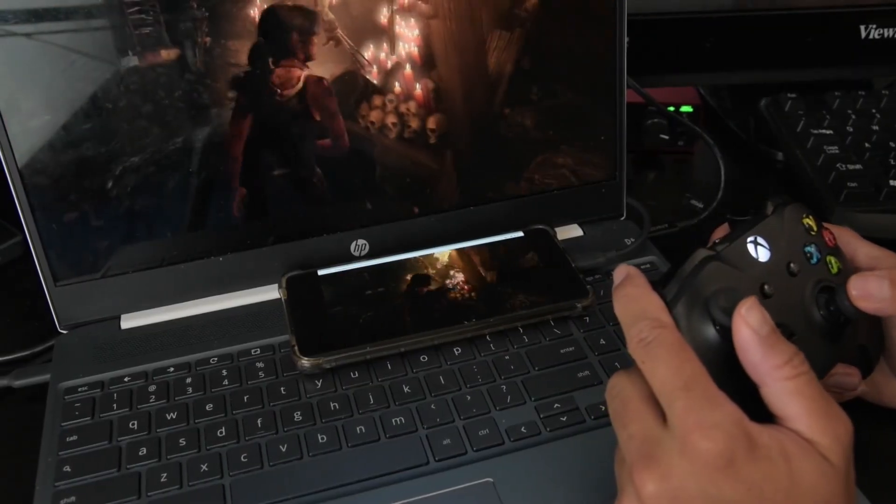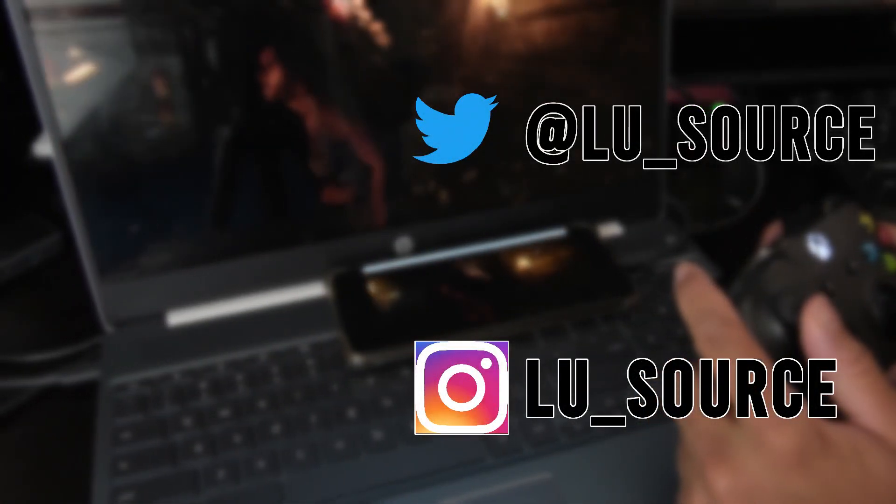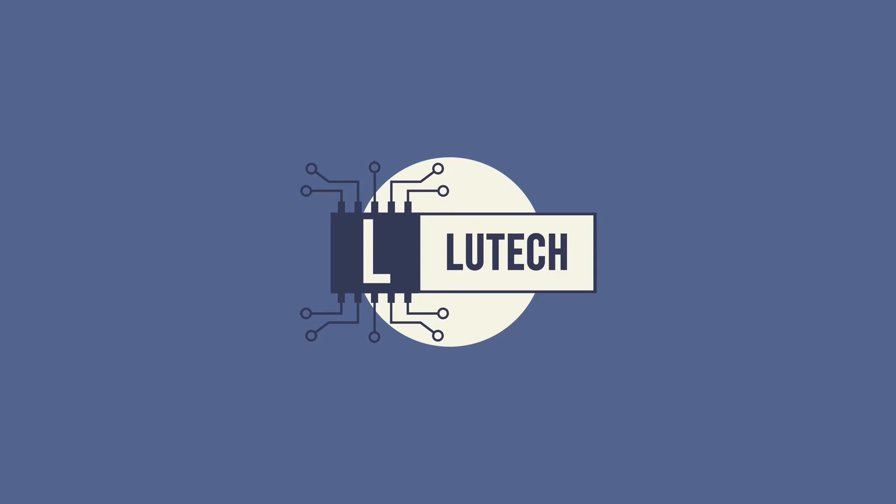Anyway, I hope you found this video helpful. If you did, please give it a like. And if you want to see more content like this, subscribe to my channel. Thank you, and I'll speak to you next time. See you next time.